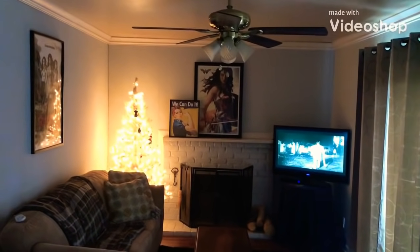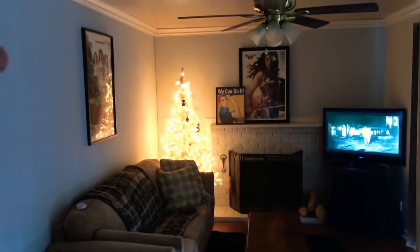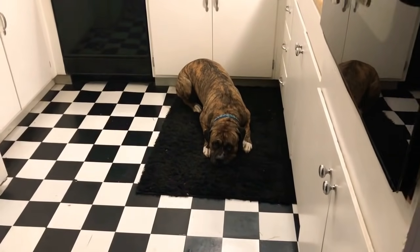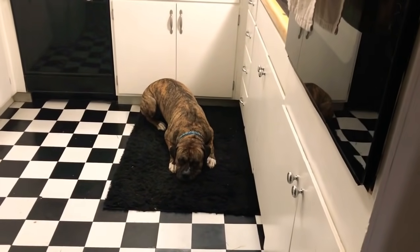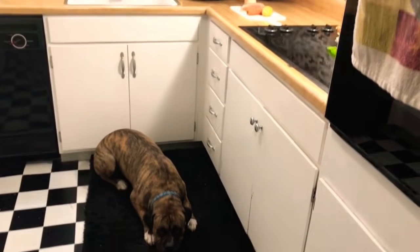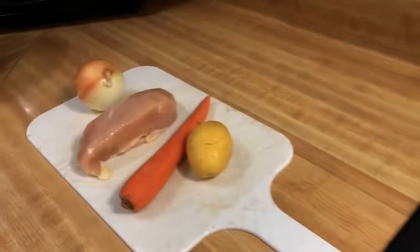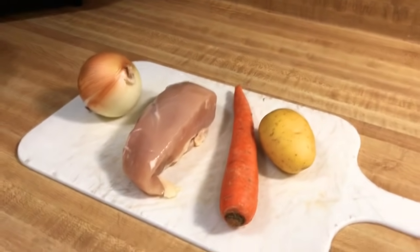Hey folks, Prepper Princess. So today we are going to make poor man's stew. I've got the Christmas tree up. Rocky has taken over my heated blanket. He knows I'm getting ready to cook and he always sits or lays down right there when I get ready to cook — because just in case I drop something, he wants to be there for it. These are the main ingredients: one carrot, one potato, a chicken breast, and an onion.